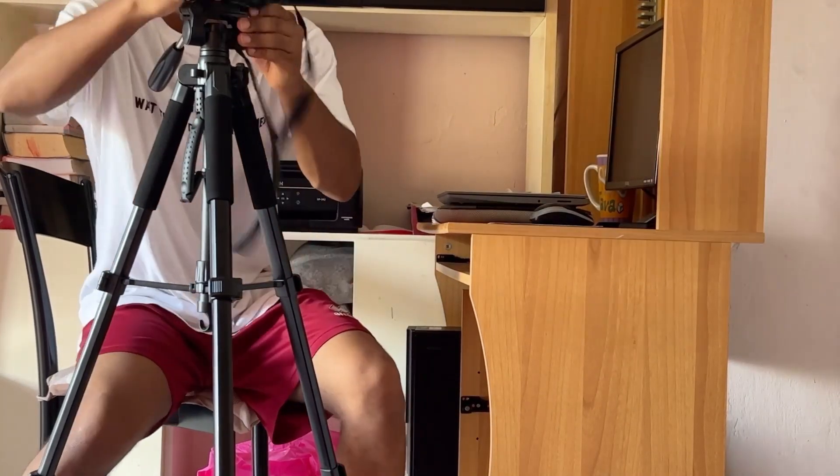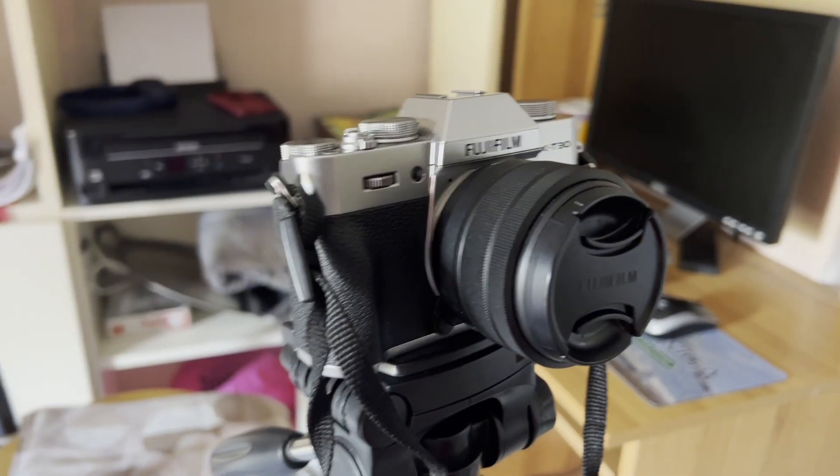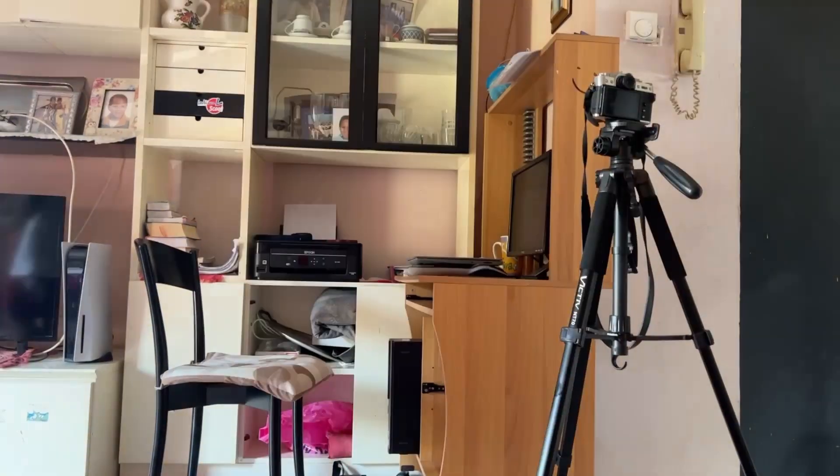Alright guys, this is my camera — the Fujifilm XT30 Mark II. Now we're going to start with the acting.